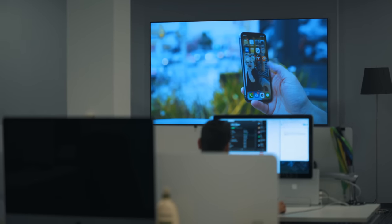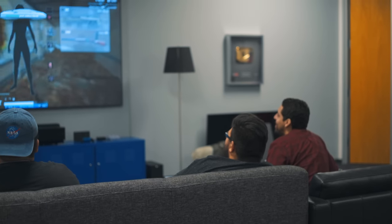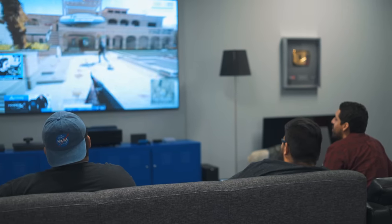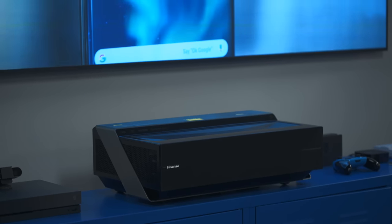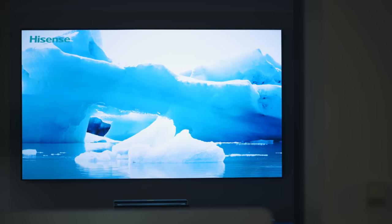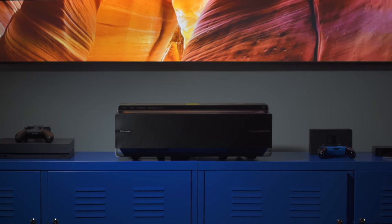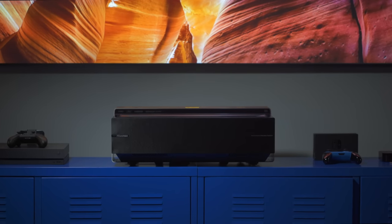This TV is just plain cool. I want to thank Hisense for sending this out — we use it every single day here in the office and we've really enjoyed it. There will be links down below if you want to learn more, but let us know if this is something you'd ever consider buying — a projector over a traditional TV. It's interesting. I hope you enjoyed this video. Be sure to subscribe and hit that notification bell to see when new videos are out. I'm Matt Gonzalez with Techno Buffalo and I'll see you next time.